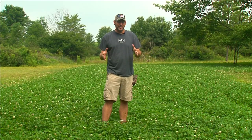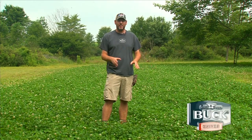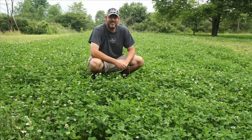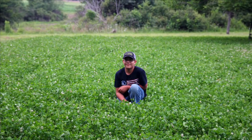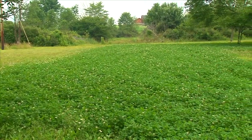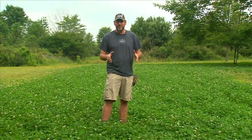It is about a month later since you saw us spray the ArrestMax in this food plot, and you can see behind me we have an absolutely gorgeous clover plot now. We were getting a lot of grasses in here and that's what ArrestMax is for — it's going to take care of all those grasses. We're going to show you a couple of other food plots as well where we not only sprayed ArrestMax but we sprayed the Slay to take care of the broadleaf. If you take care of these food plots, they can last you five, maybe even six years.